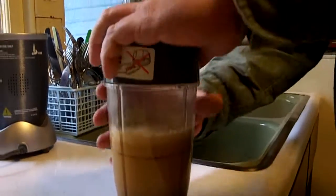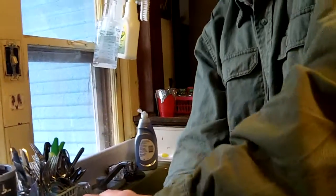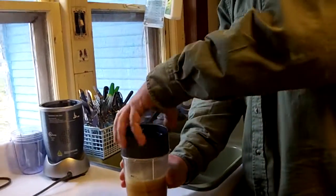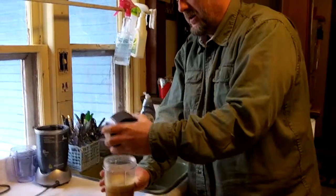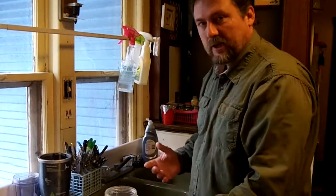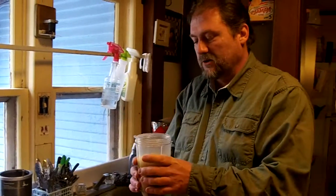Now what I read is you can take this and let it sit overnight — that way the water will draw out a lot of those nutrients. Just stick it in the refrigerator and let it sit overnight to draw out those nutrients. But I want to go ahead and try it right now and see what it tastes like.